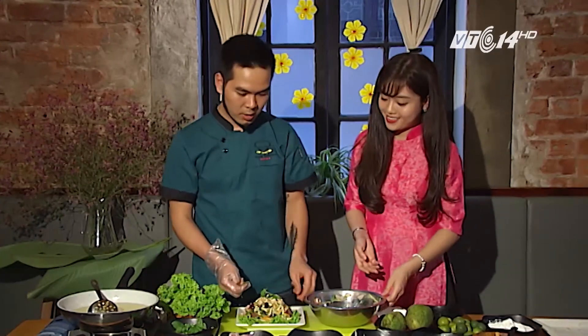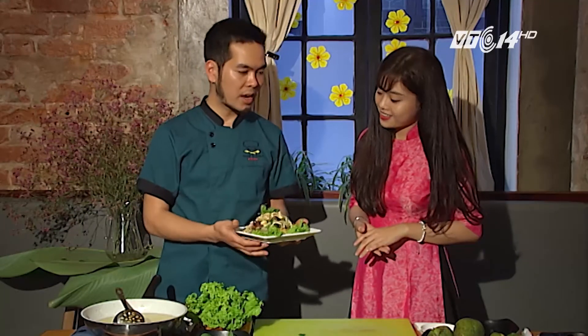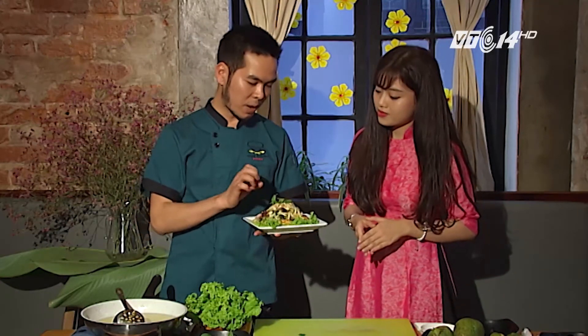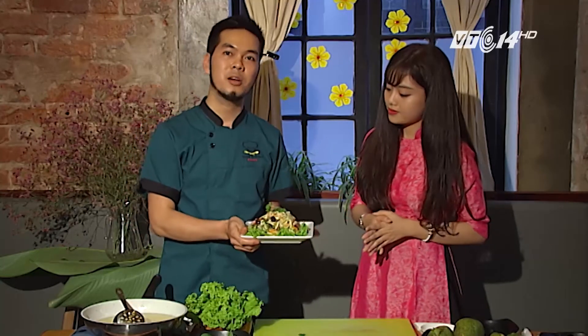Như vậy là chúng ta đã hoàn thành món nộm mề gà với xoài xanh. Món nộm này đa phần sẽ phù hợp với tất cả các bữa ăn. Nó sẽ giúp ăn kèm với những bữa ăn nhiều thịt, nhiều món khác khi ngán thì cái này sẽ giúp bớt ngán hơn. Khi ăn thì chúng ta sẽ thấy vị chua chua ngọt, tách nhanh của xoài, và khi nhai phải miếng mề gà thì rất là bùi, dai dai, bùi bùi kết hợp với vị quất xoài rất thơm.